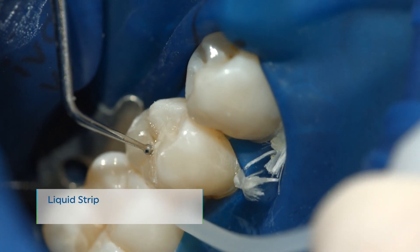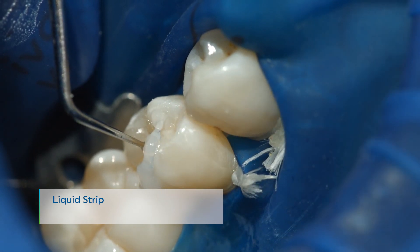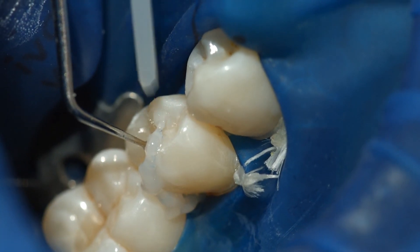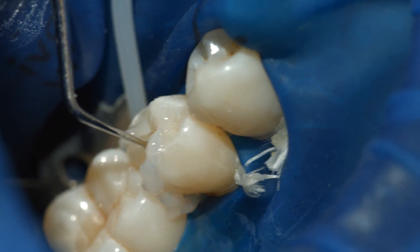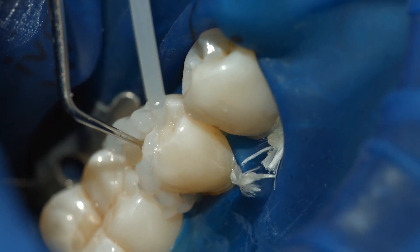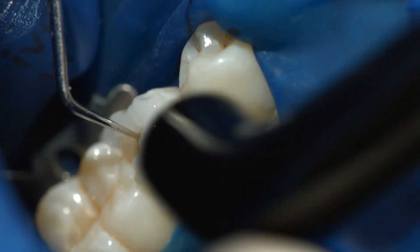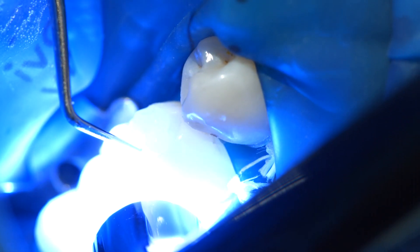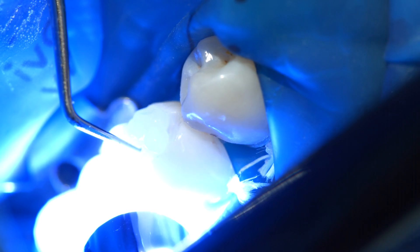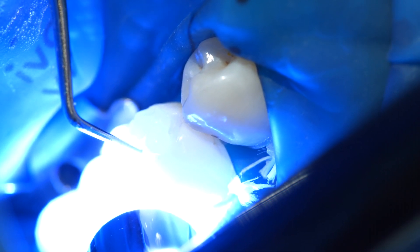Like all other composite resins, Variolink Aesthetic DC is subject to oxygen inhibition. To counteract this effect, cover the restoration margins with glycerin gel or air block immediately after having removed the excess cement. Liquid Strip is an ideal product for this purpose. Light cure all cement lines again for 10 seconds per segment and per mm ceramic, using for example blue phase style at a light intensity of 1100 mW per square centimeter.